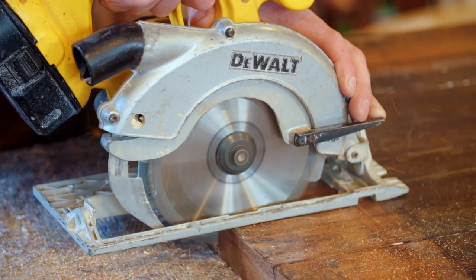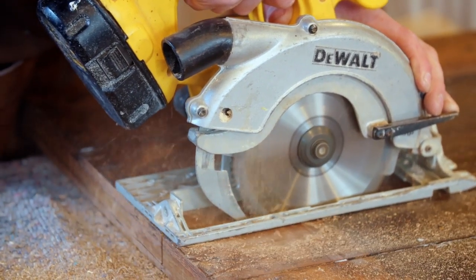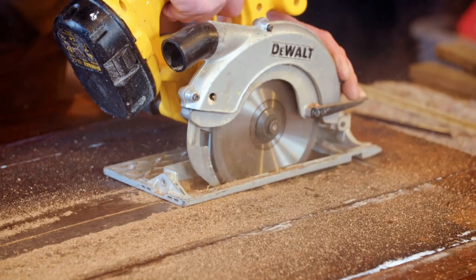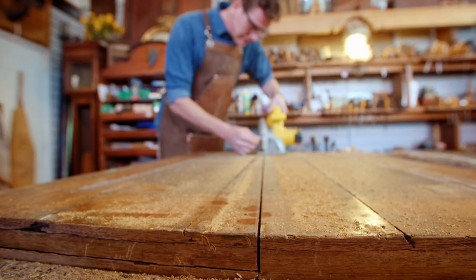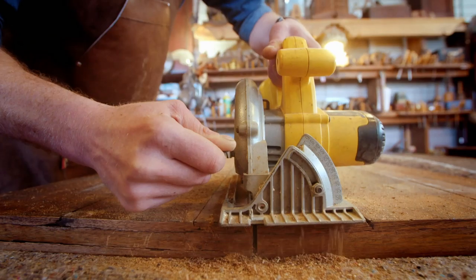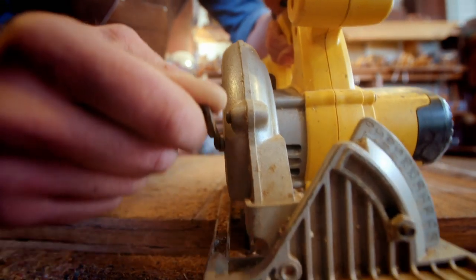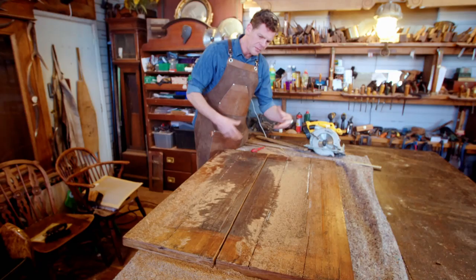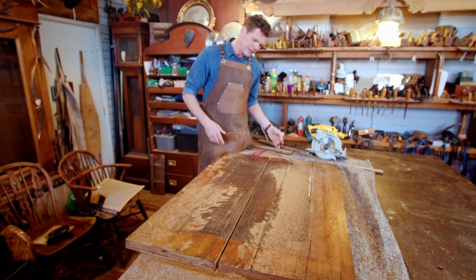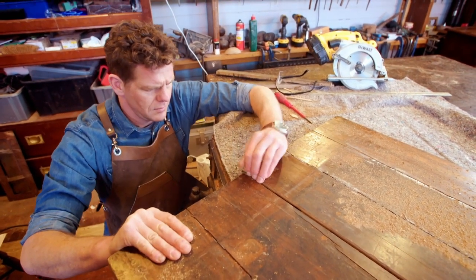Alex is hoping once he's cut the underside that he'll be able to gently prise the table apart. It's a nerve-wracking process and extremely risky. It's crucial his blade depth is accurate, as cutting through the other side to the veneer would severely damage the marquetry. He says: I've got a feeling if I pull this now the whole thing will split into two, which, although it looks a bit drastic, is actually what I need.